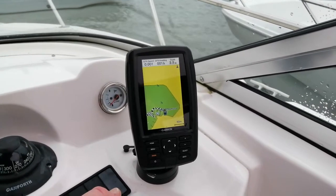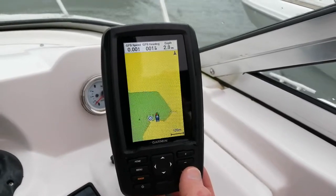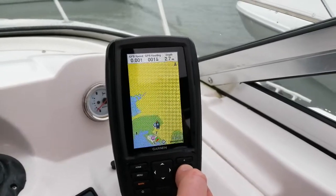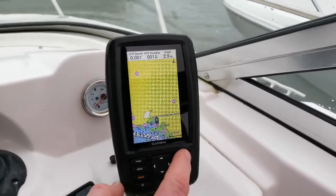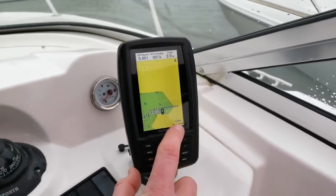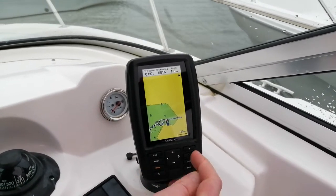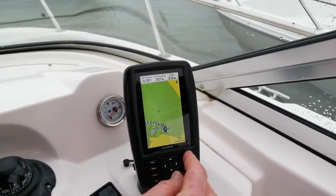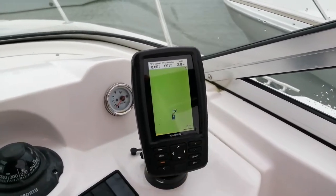We can zoom out using the minus and in using the plus. We can actually zoom right the way out so we can see the whole harbour, but at that stage the image on the screen becomes somewhat useless. It does give you an idea of the scale if you look in the bottom right-hand corner — at the moment that's telling us that distance is 120 metres, 80 metres, 50 metres. The more we zoom in, the more precisely we can see our location within our surroundings.